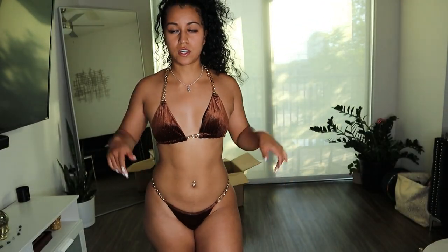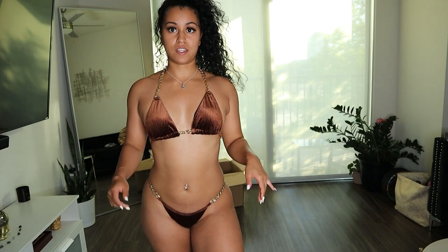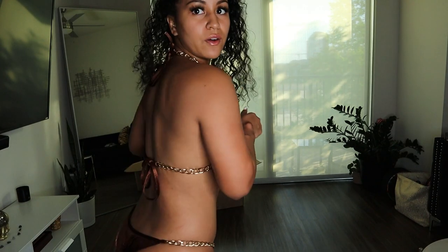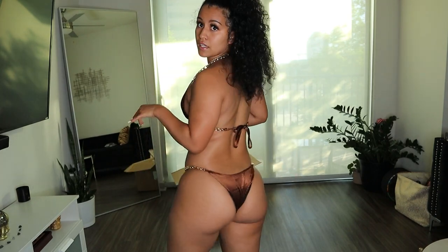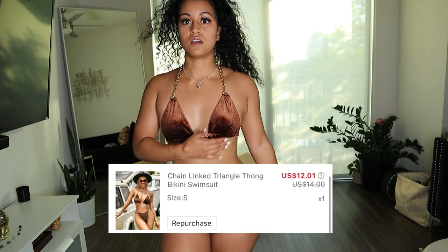Moving on to the next bikini. For this next one, I don't think I'm going to keep this one. It's super cute — I love this material, I love the gold. But it's tight-fitting and the top just fits weird. It could be because I don't have anybody here to tie the back tighter. These bottoms are so tight on me — my booty is screaming. The bikini itself is cute. Maybe I should have got a medium, but a medium probably would have been too big for the top. I'll probably put this in the maybe pile.